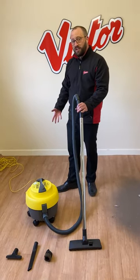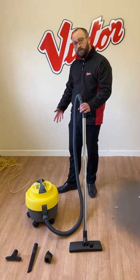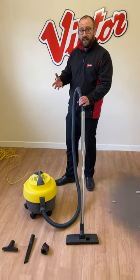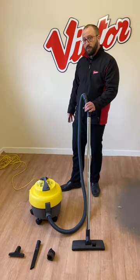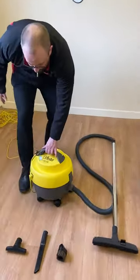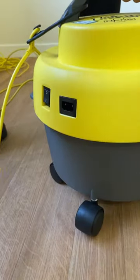It has a quick-change high-visibility cable, so the operator is not reliant on having to call a service engineer to replace the cable. Just unplug from the rear of the machine here — very simple.